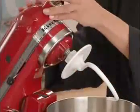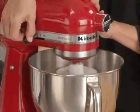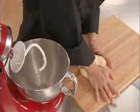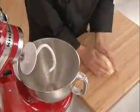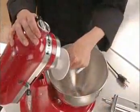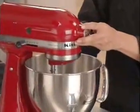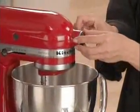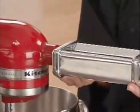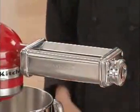Exchange the flat beater for the dough hook and continue on speed 2, kneading for 2 minutes. Now remove the dough from the bowl and hand-knead for 1 to 2 minutes and set it aside to rest. While the dough is resting, unplug the machine and remove the dough hook. Then remove the hub cover and attach the pasta sheet roller attachment, ensuring the power shaft fits into the square hub socket. Tighten the attachment knob until the pasta sheet roller is completely secured to the mixer.